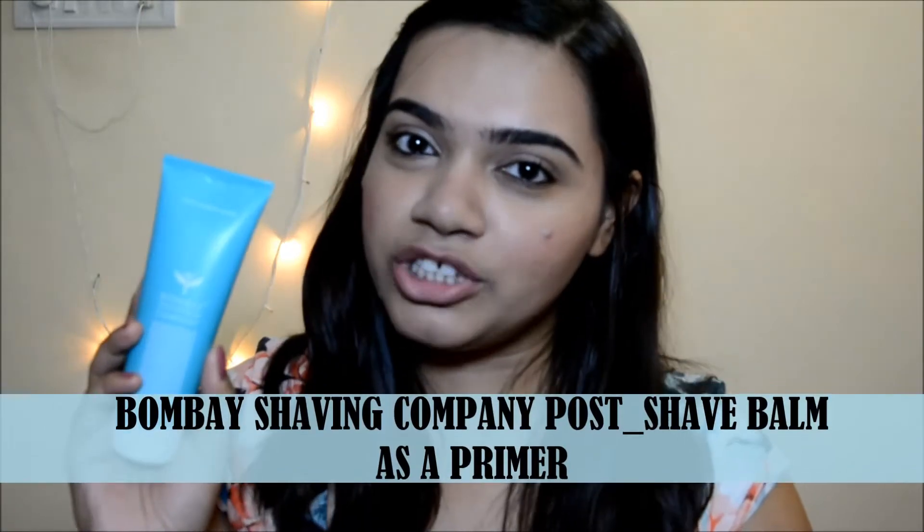Hi guys, it's Shweta here and welcome back to my channel. Today I will be reviewing for you guys the Bombay Shaving Company Pore Shave Balm as a primer and telling you guys all that I think about it, how it works as a primer, and whether it is a good primer or not.